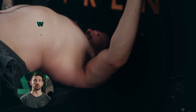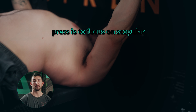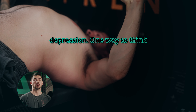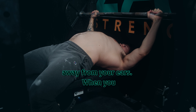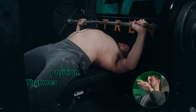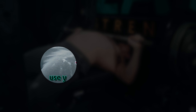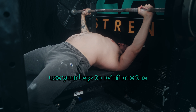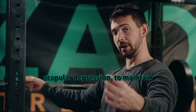I think that the best way to use your scapula in the bench press is to focus on scapular depression. One way to think about that is the inverse of a shrug — you want to keep your shoulders away from your ears. When you unrack the bar, you want to have your scapula in a depressed position, then use your leg drive to reinforce the upper back position and reinforce that scapular depression.